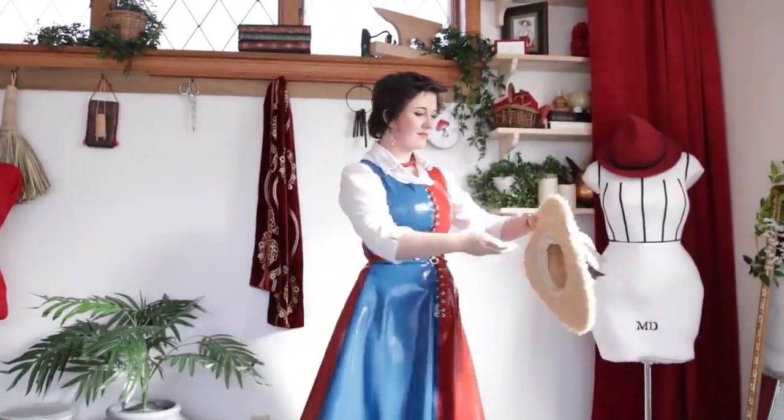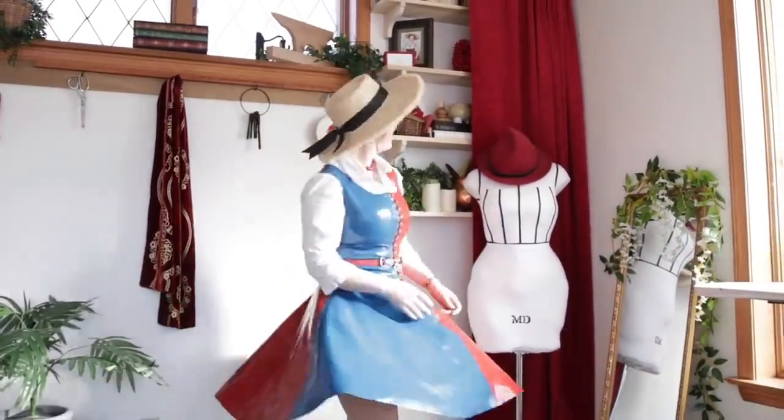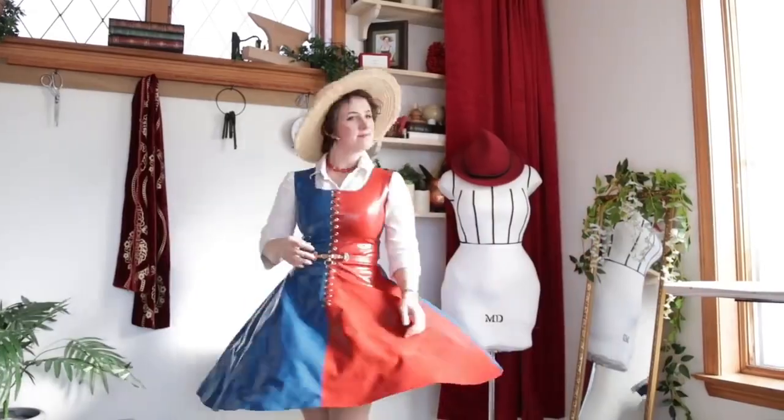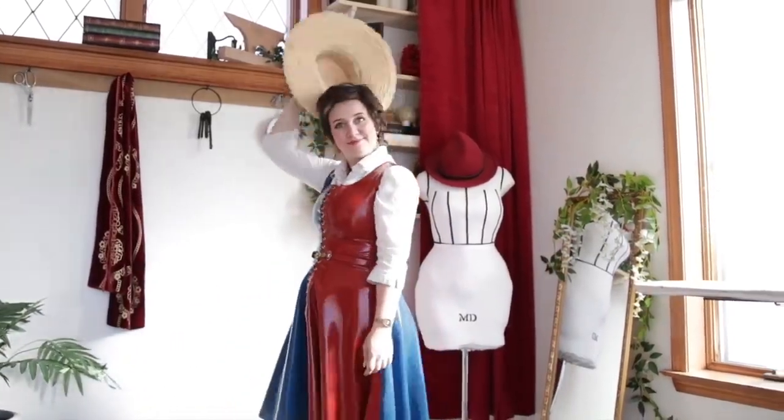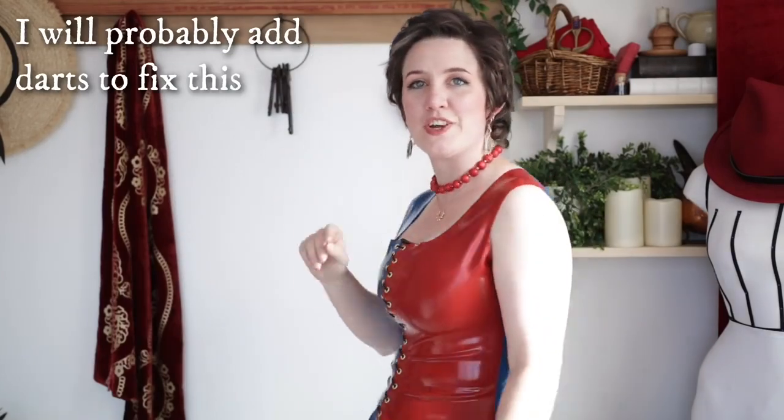All in all, I would say that my first foray into latex garment making went pretty dang well. There are definitely some things that I wish were a little bit different. The arm area here is a little bit looser than it needs to be — this material stretches so much that I could have made it a little bit smaller and not had as much excess there. It's passable; it's just things I would change if I could.